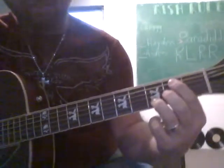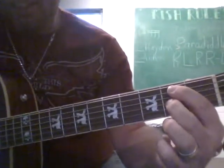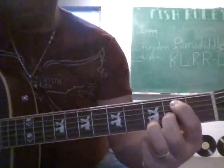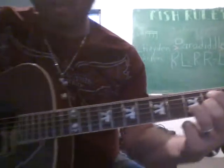We're doing a B minor the way I like doing it, which is going to be index finger here, 2nd fret of the A string, 2nd fret of the G string, 3rd fret of the B string. And we're just going to use our fingers to hit those four strings.